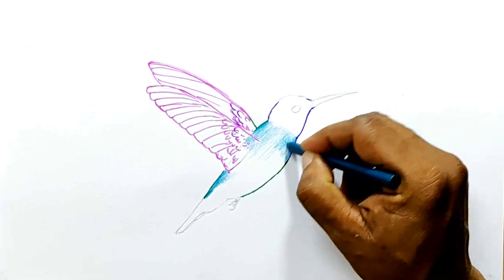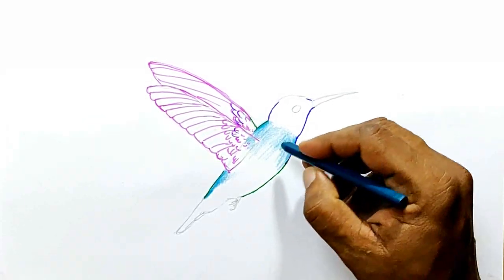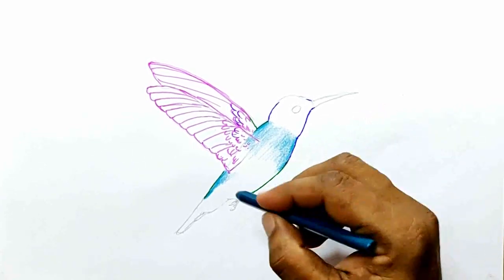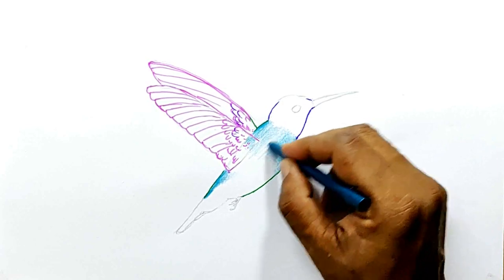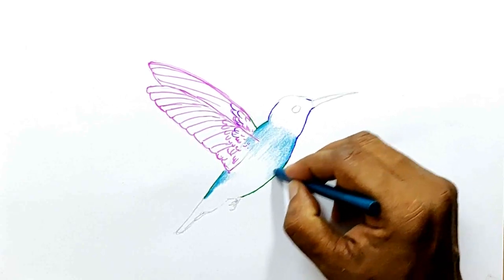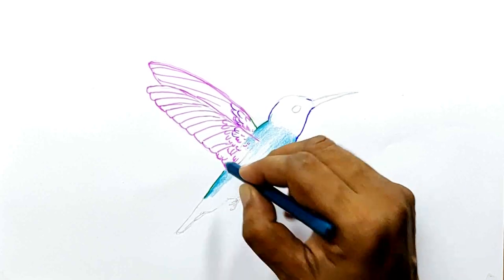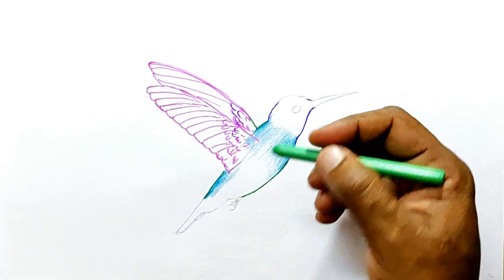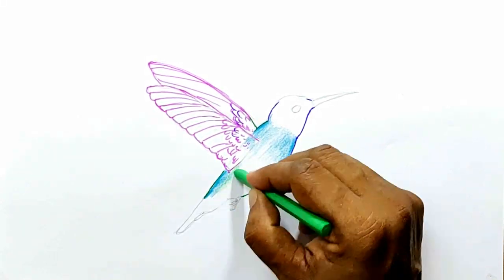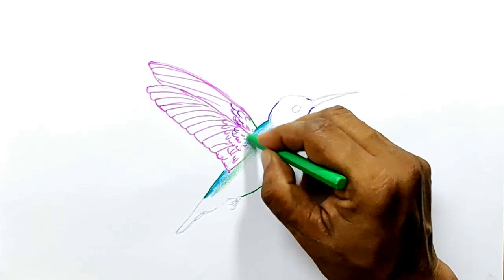Since this has got a lot of color, I think this video is going to be a bit long because there are lots of details involved and I can't miss them. I am going to use light green and blend it along with the previous color that I used.